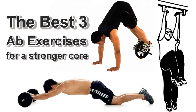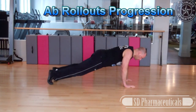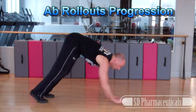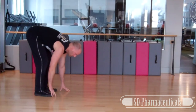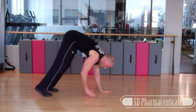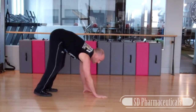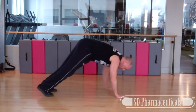First let's take a look at ab rollouts. If you find ab rollouts to be a little too challenging or if you're a beginner, you can start with this progression called the plank walkout. Start from a standing position, reach down, touch your toes, and then slowly walk your hands out until you reach a push-up position. You can even progress to walking out until your hands are slightly above shoulder level or above your head. Be sure to keep your core tight throughout the movement.